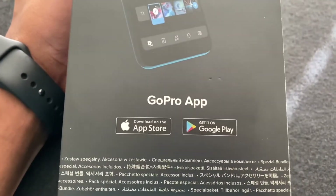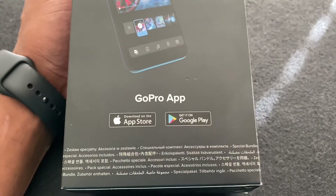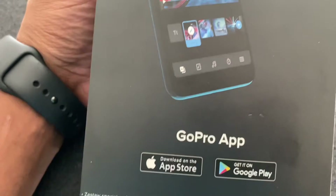GoPro uses an app and you can download it to your Apple device or from Google Play.